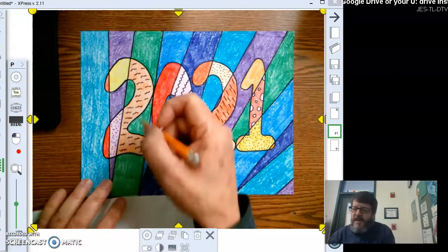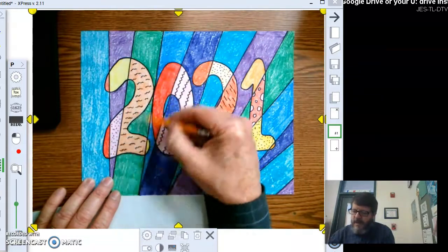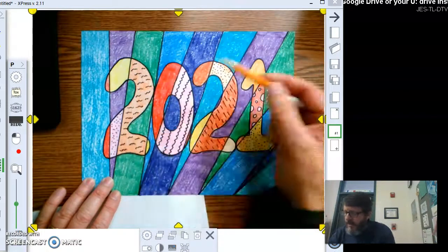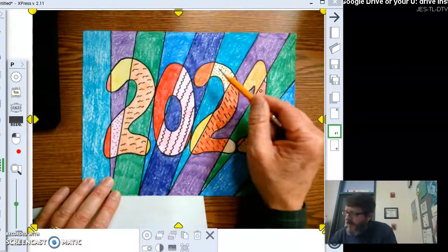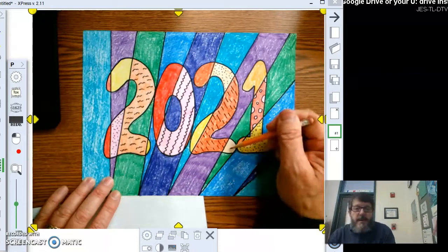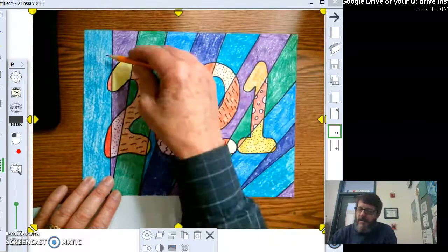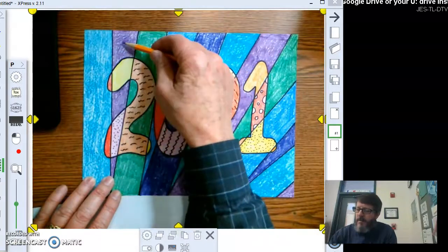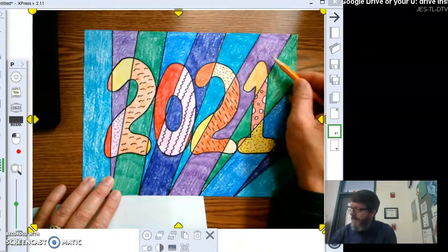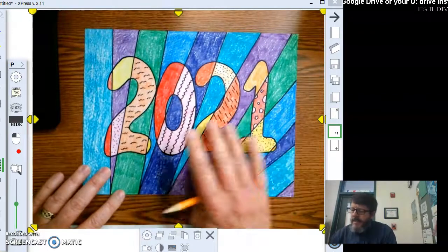As you can see, the 2021 is all filled in with warm colors — red, scarlet, pink, yellow, dandelion, orange, red-orange, yellow-orange, peach or apricot. All those warm colors are inside the letters. In the background we have blue-green, purple, green, blue, and blue-violet, repeated over again.